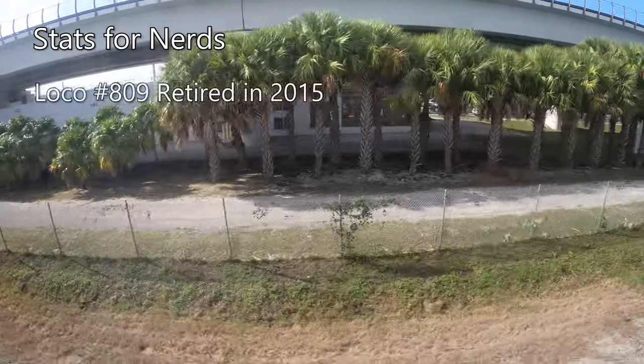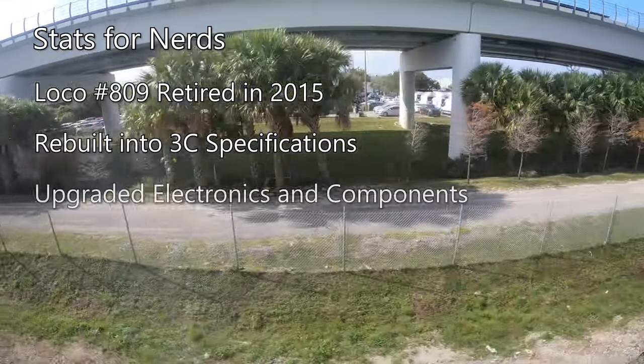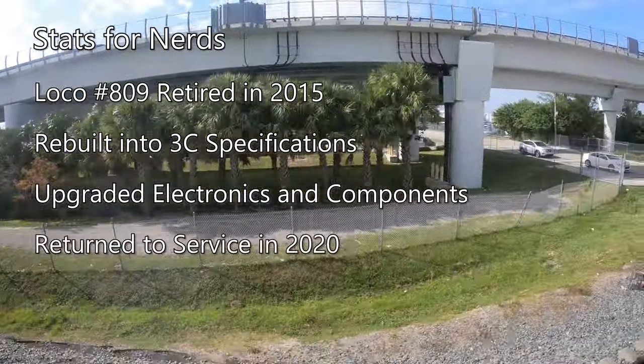Locomotive 809 was originally retired in 2015, but was then rebuilt into its current 3C spec with upgraded electronics and components, returning to service in 2020.